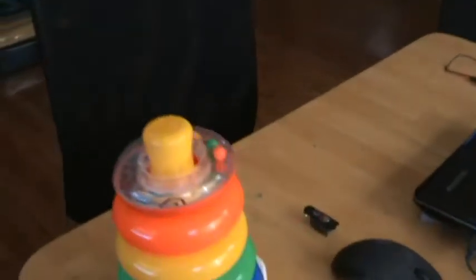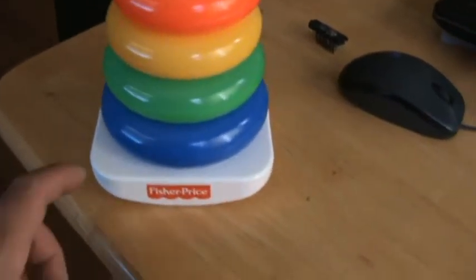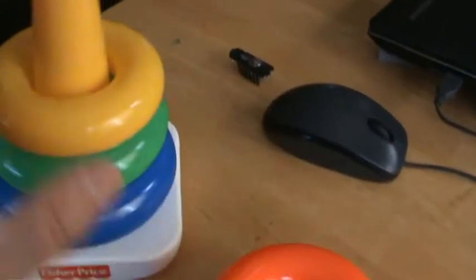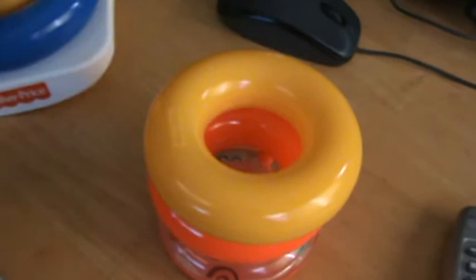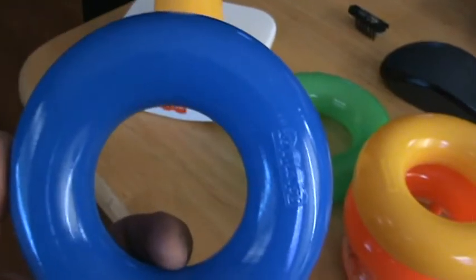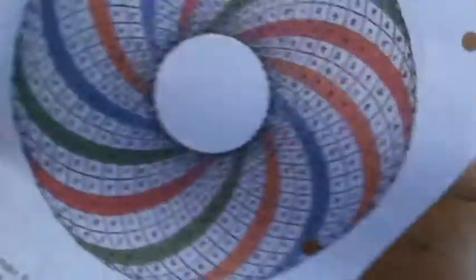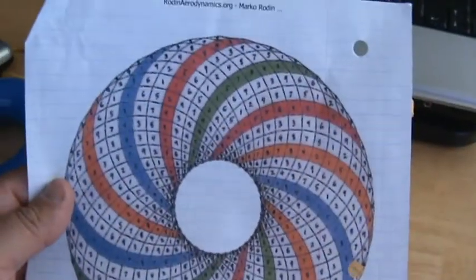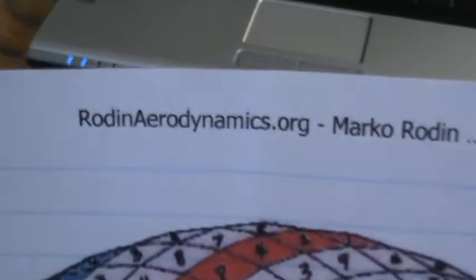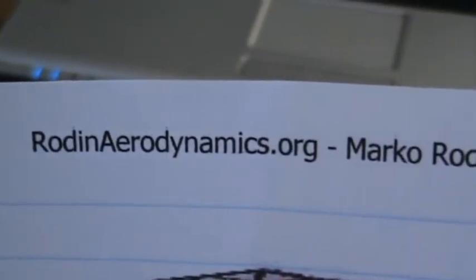Hello YouTubers. I went out to Walmart and I got this Fisher-Price toy. It costs like $5.63. I'm going to attempt to make a rod and coil again. This time I'm going to use the plastic doughnut that I see everybody else using. And I have a printout of the rod and coil schematic. I got this off of rodandarodynamics.org.